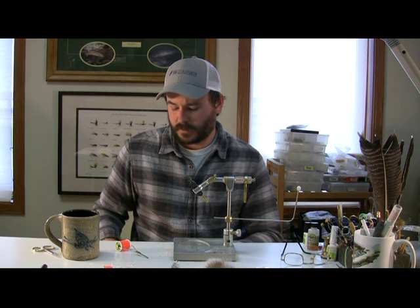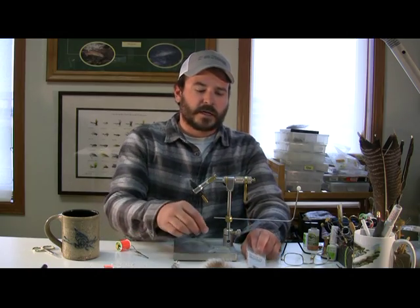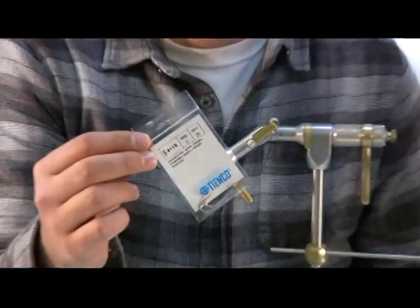This is a really good baitfish pattern for smallmouth. Baitfish are a great part of our arsenal, and a lot of the ones that we use are just really hard to tie — not hard, but take a long time. This one is quick, easy, and very effective. I'm going to be tying this fly today on a TMC 811S size 2.